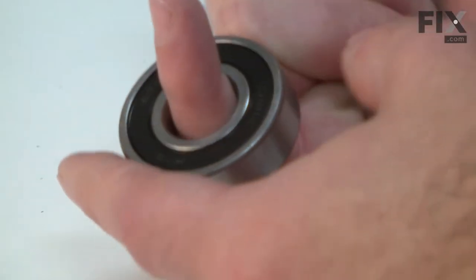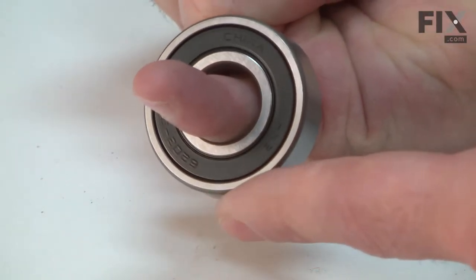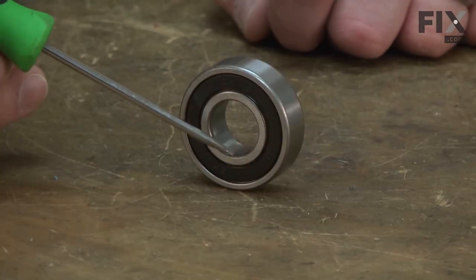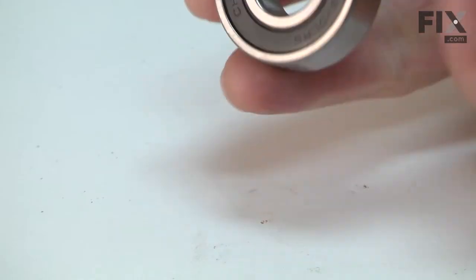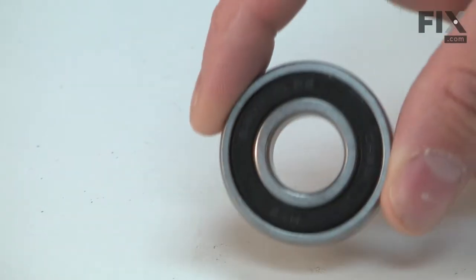After years of use, the bearings will fail. Typically, a bearing will squeak or squeal, giving you some notice before it fails. If this warning is ignored, the bearing will eventually seize or come apart. Often, when a bearing completely fails, it will damage the mandrel or the mandrel housing as well.